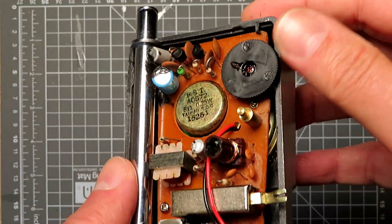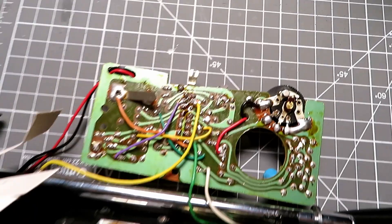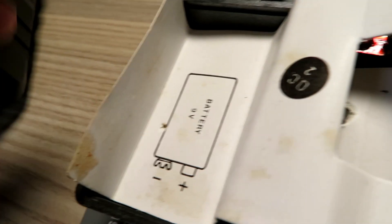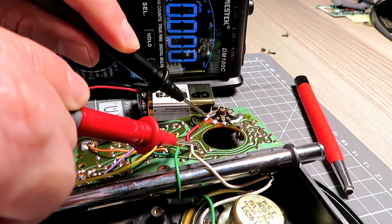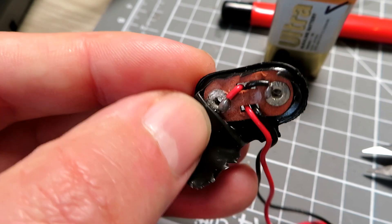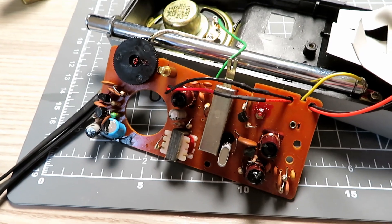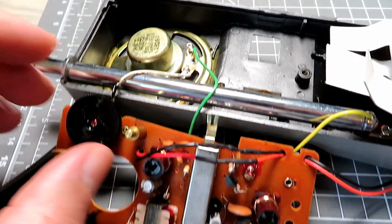But alas there was nothing coming through. I did a little bit more digging and looked at the back of the board for dry joints — it all looked okay — but with the battery connected I could get no voltage up at the board. I had a closer look at the battery clip and found there was some serious corrosion behind the clip and it just wasn't making contact. So I fitted a new battery clip, wired it into the existing wires, and plugged it in and turned it on and tried again.